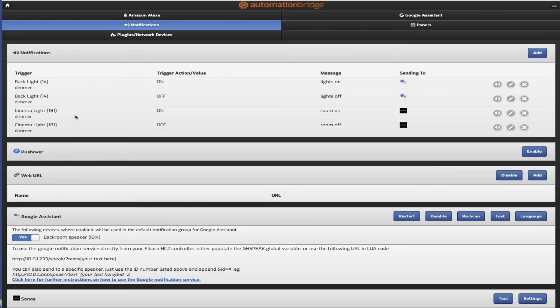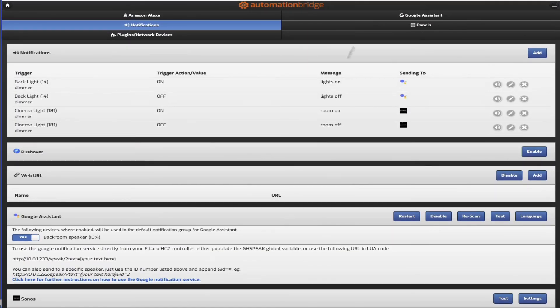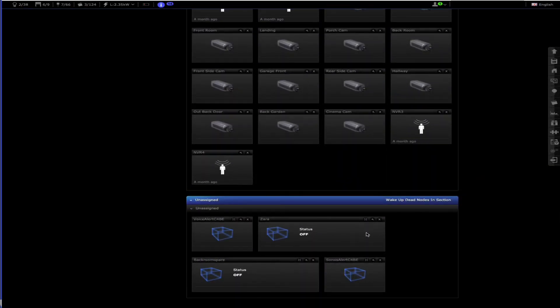You can also run an external command by putting a web URL in and it will actually do that instead - whether it's to IFTTT services for something different or a technology that couldn't otherwise be integrated. So that's the automation bridge - brilliant, well worth the money and a lot better than the HA bridge itself.